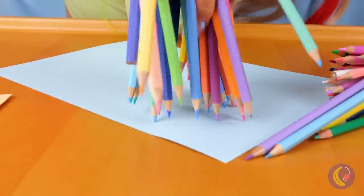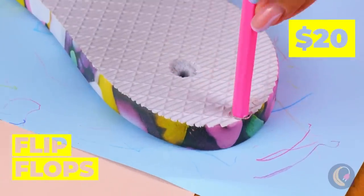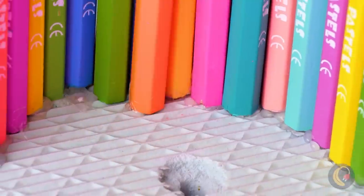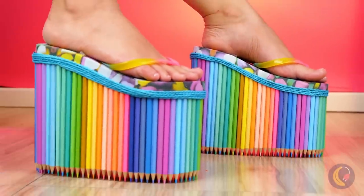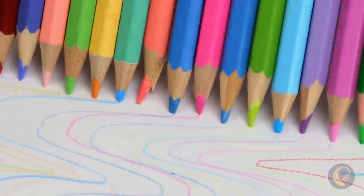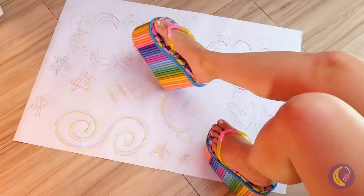Look at all these colored pencils — can you hold them all? You could just use one at a time, but where's the fun in that? Instead, we'll add them to the bottom of these flip-flops. Kind of like a mix between platform shoes and cleats. Now you can make art with a morning jog — if only you had more than two feet.